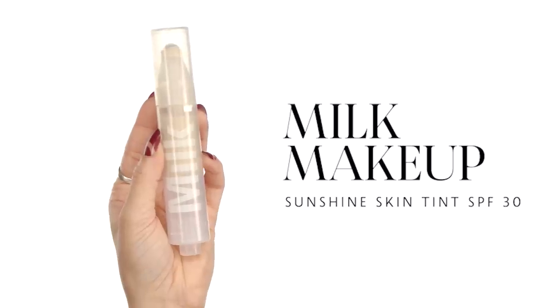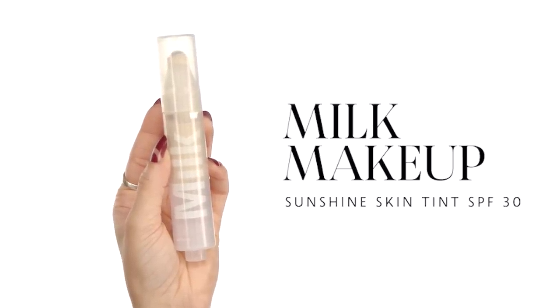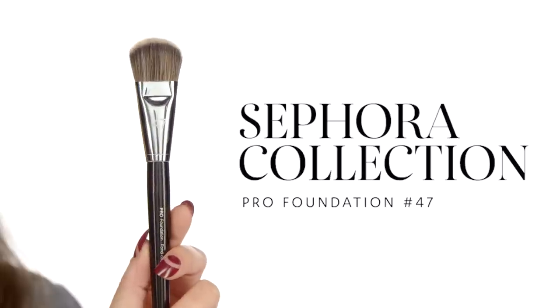For my foundation, I'm going to be using the Sunshine Skin Tint Foundation from Milk, applying it with the number 47 brush. It's vegan and has SPF 30. My shade is light. The reason I chose this foundation is because when you apply it, it tends to oxidize a little on my skin due to the sunscreen protection. It blends really nicely into the skin — it just looks like there's nothing on, color correcting everything flawlessly and effortlessly while hydrating your skin and giving you that glow for that just-woke-up-like-this hashtag look.